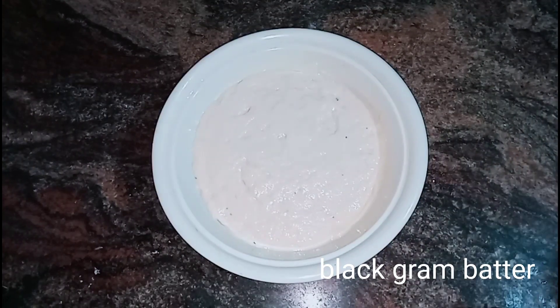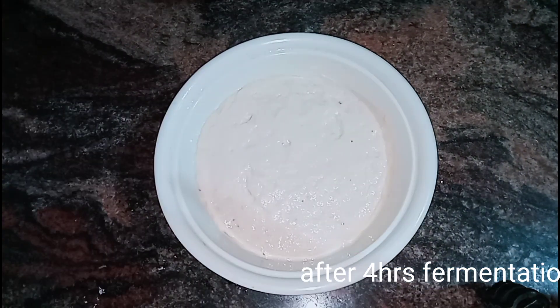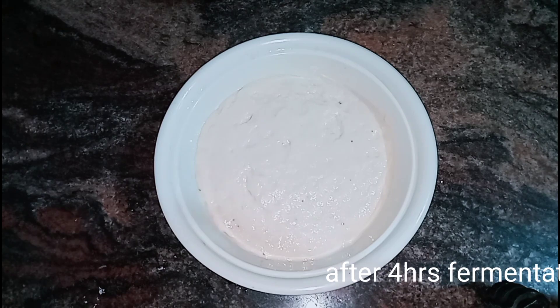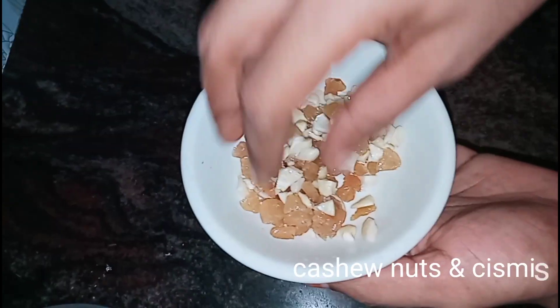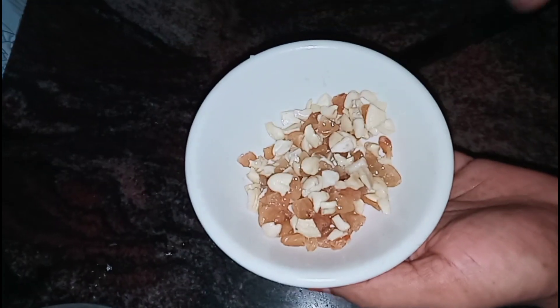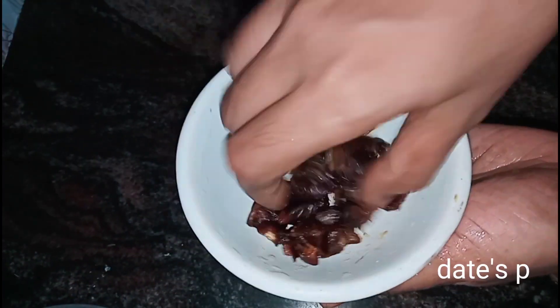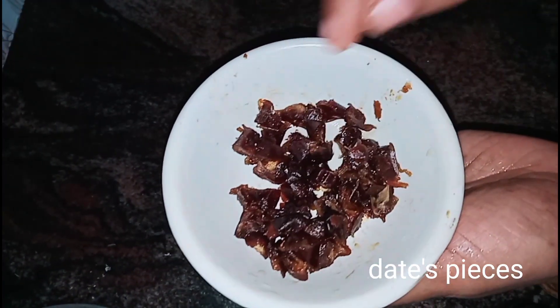If we fold the pot, take the pot after this. Now add to its sides. Flow in the cashew nuts and kismis. In this season, it will be nice and cool.